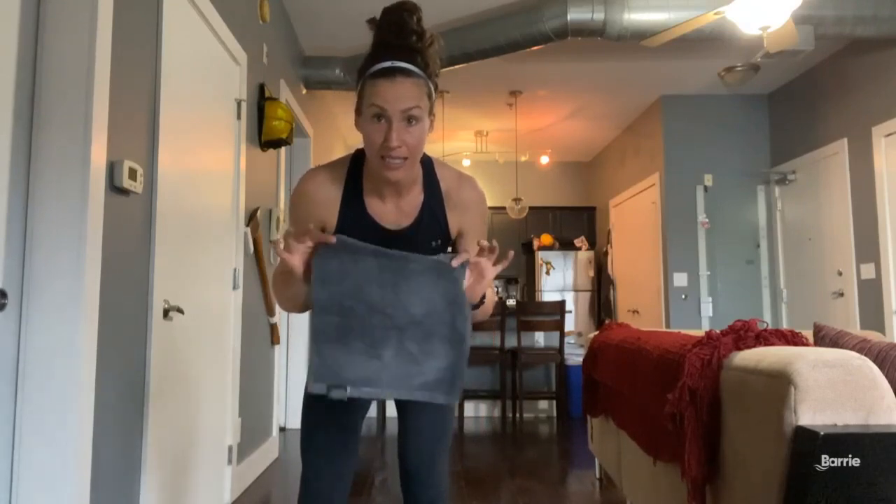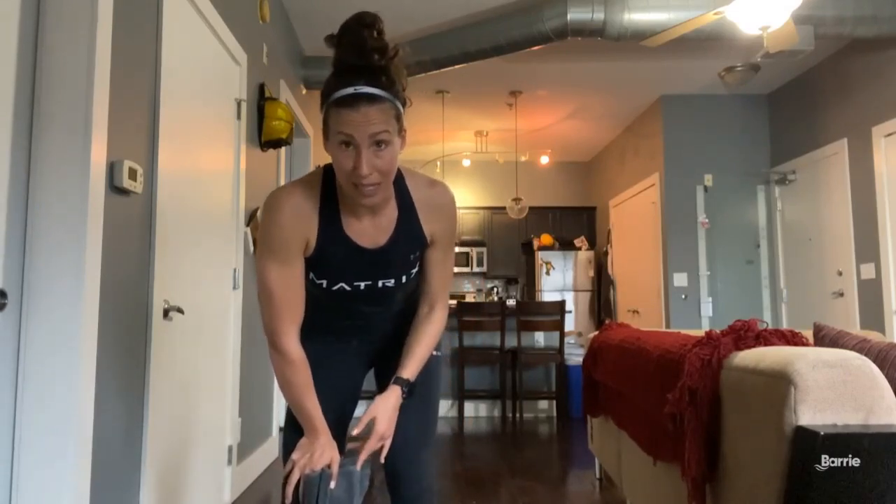Hi everyone, I'm Matrix Master Trainer Amanda Brush and today I'm going to bring you a bodyweight workout that you can do from the comfort of your own home. All you need is yourself and a towel or a washcloth that you can use to slide across the floor. We're going to do six different exercises for one minute each and then two rounds all the way through, so this workout is going to take you about 20 minutes. Make sure you're warmed up and ready to go before we start.